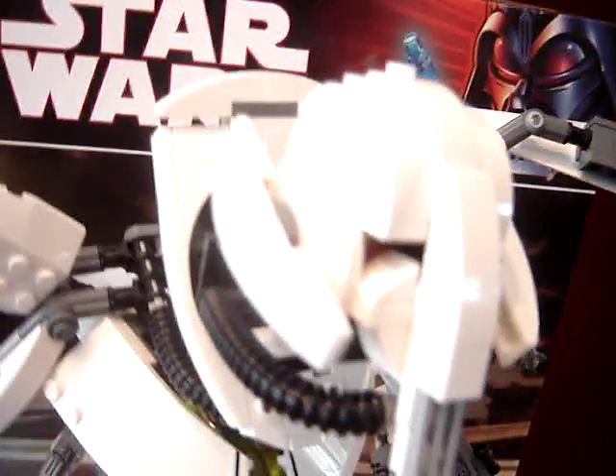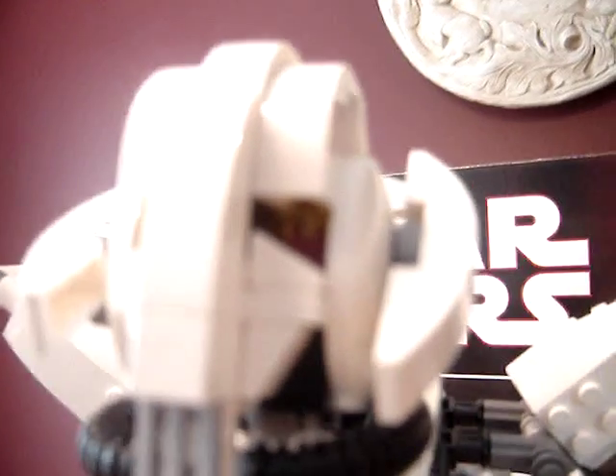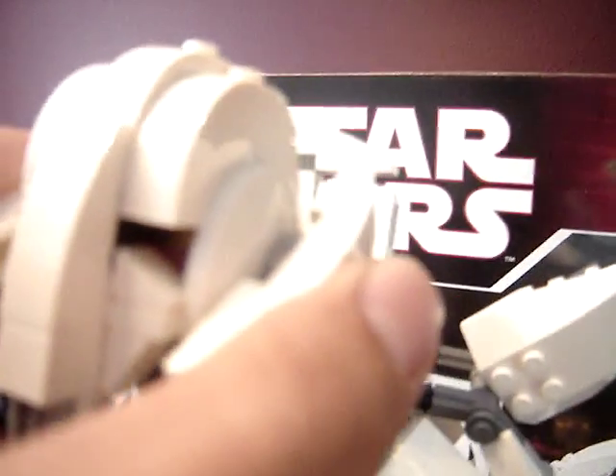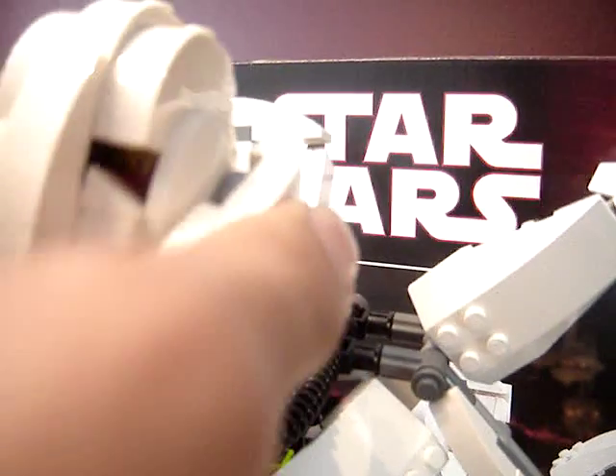We're going to start with his head. Such exact detailing — he's got his eyes. If you look hard enough, you can actually see the green color in his eyes. And his head does move. Then we've got his neck plate.